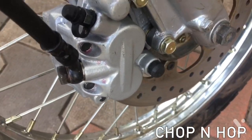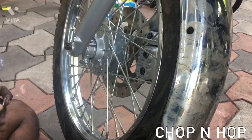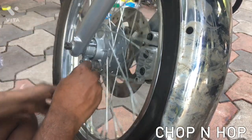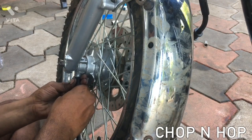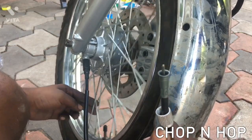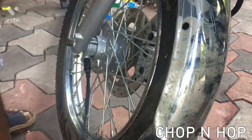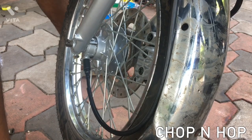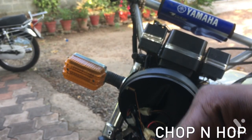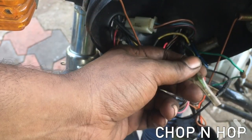Now the disc brake is working properly. Check it by rotating the wheels and applying brake pressure. After assembling the brakes, I am fitting the speedometer cable into the speedometer pinion box — make sure that the speedometer cable is rotating freely. Our disc brake assembly is completed at this point. The next thing I need to do is wire the brake light switch wiring harness.